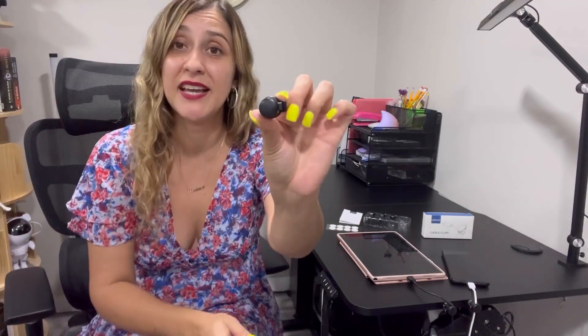You can literally stick them anywhere you want — on the side of your desk, underneath the table, or in the wall itself. All you need to do is first clean the surface, then peel the adhesive on the back and stick it. Leave it for about one to two hours to make sure that it sticks very nicely, and then you can go ahead and place the cable inside.